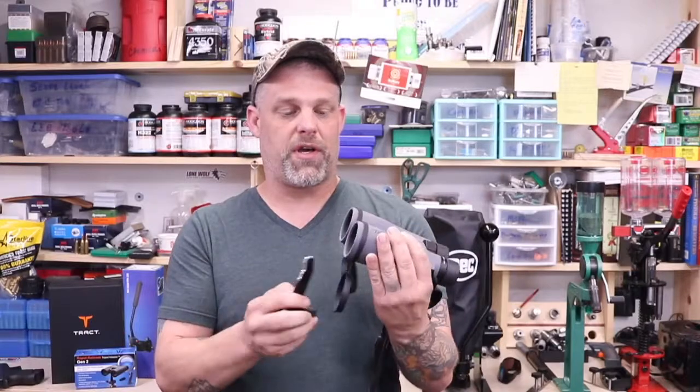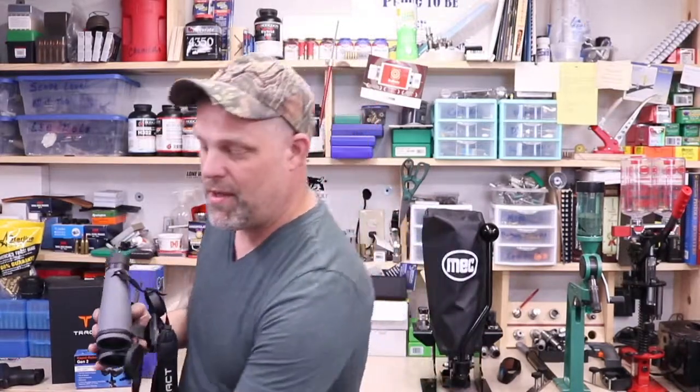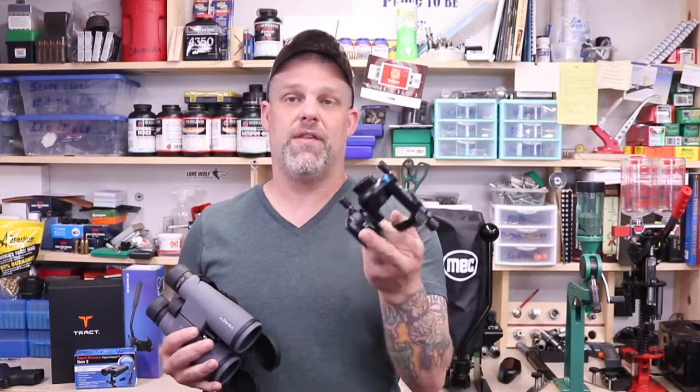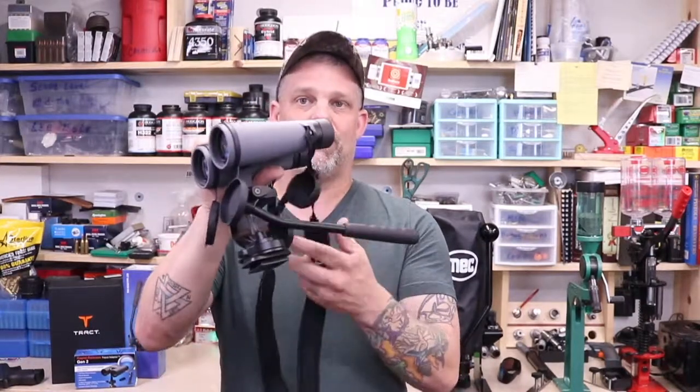On top of the binoculars, we also got a couple other things. One is this quick release. We'll show you how to put this on real quick, but it's really simple and it allows you to just pop these on here, and then you can put them on the other piece, which is a pan head. This thing is super smooth. It fits most bipod adapters out there with a quarter 20, so you're going to be covered there.